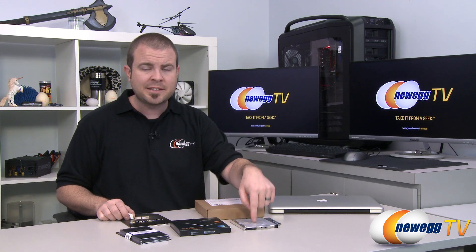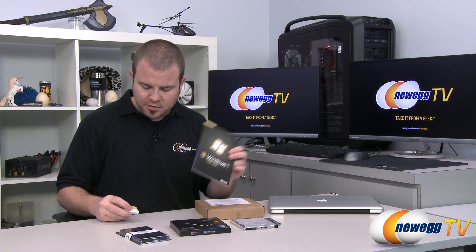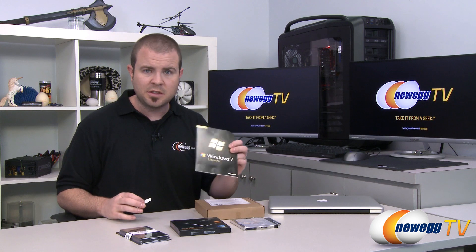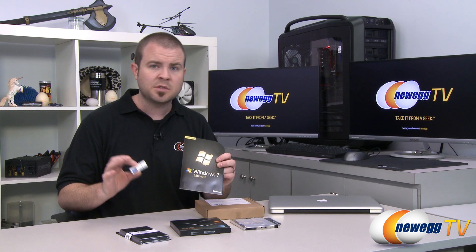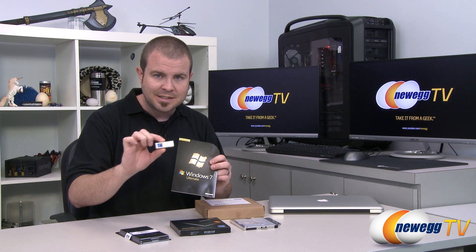Right now we have two drives in here: an SSD and the original mechanical drive. In this video we're going to be reinstalling the optical drive, which will allow us to install Windows 7 so we can set up this device for use with Bootcamp to dual boot into either Windows or Mac OS X. You can skip the reinstallation of the optical drive if you have an external optical drive via USB, or you can use tutorials on the internet to create a USB key installer for Windows 7.